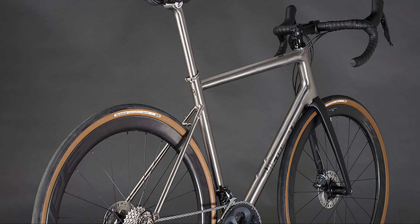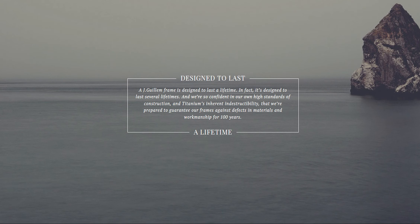A Jay Gwilliam frame is designed to last a lifetime. In fact, it's designed to last several lifetimes, which is why Jay Gwilliam bike frames aren't just covered for life, but come with a 100-year warranty. So you can rest easy, knowing your dream bike is covered.